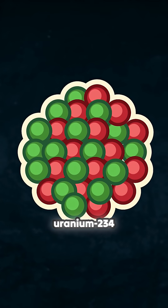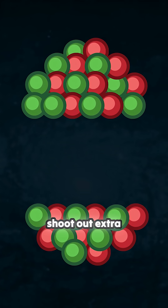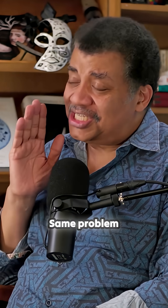It turns out uranium-234 doesn't behave. You can split it, but it doesn't shoot out extra neutrons on the other side. So you'll get the energy from splitting one of them, but you're not going to create a chain reaction. Same problem with uranium-238.